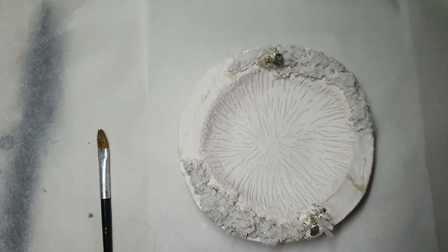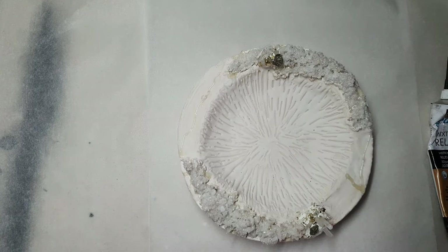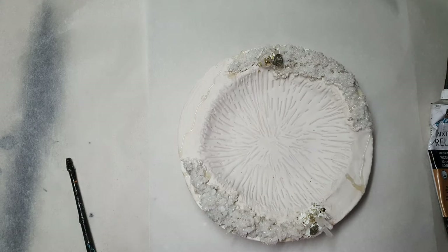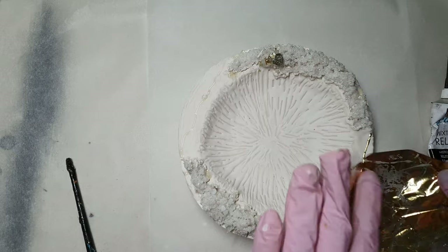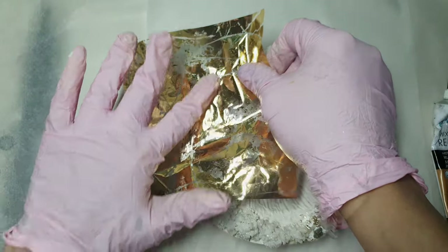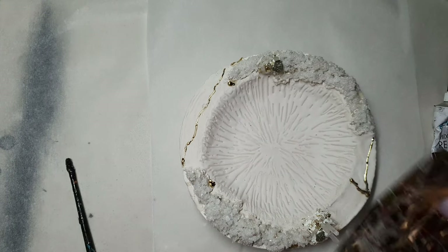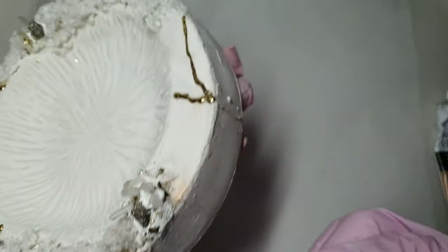Everything is cured now. I've placed some crystals onto the resin, and I used gilding glue in different positions where there were cracks. Now that it's dried and sticky, I'm applying mirror gold onto the gilding glue. As soon as this mirror gold touches anything it becomes really amazing and beautiful. I love the simplicity of this dish — it's organic and can be used in different ways.